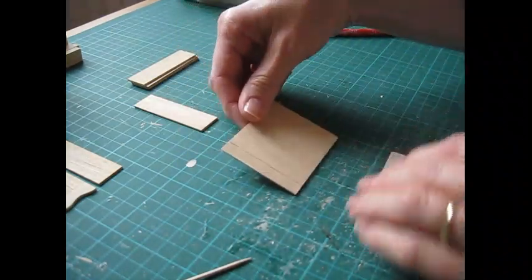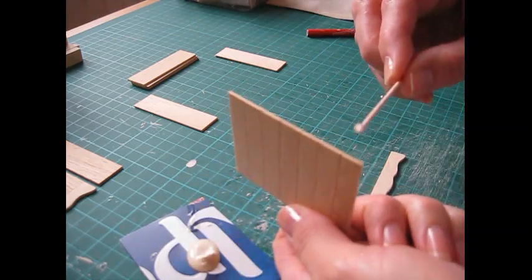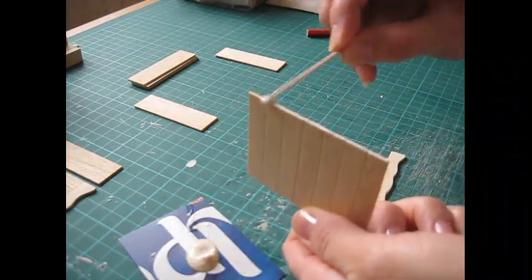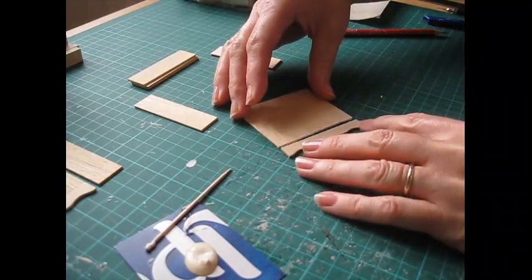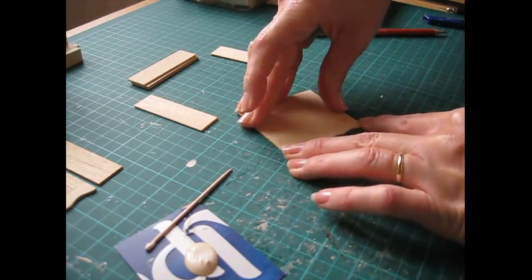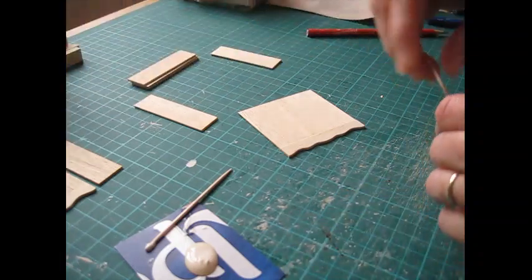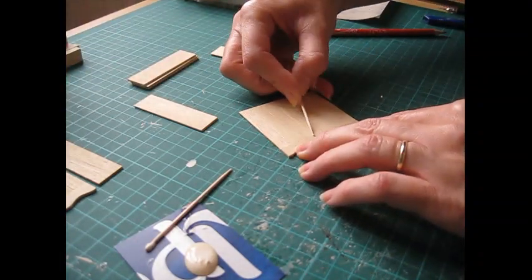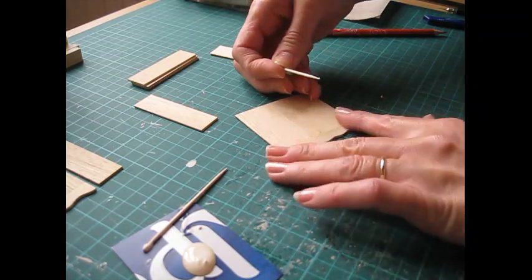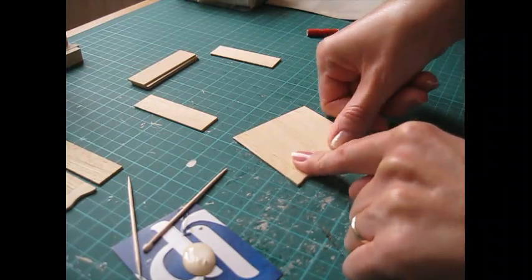Take the back panel and apply glue along one long edge. Place them on your worktop and just press them together making sure the outer edges are straight. Get a cocktail stick to clean away the excess glue, then secure with a little bit of masking tape to hold it together whilst the glue is drying.